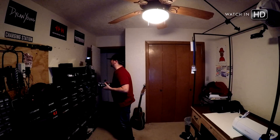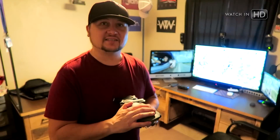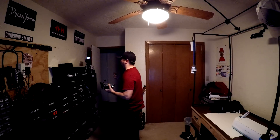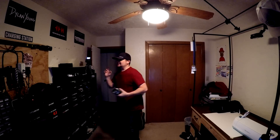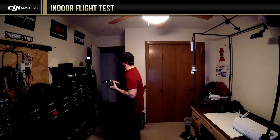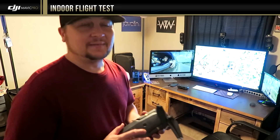Hey guys, what's going on? It's Dylan. This is probably one of the stupidest ideas I've had in a while, but I got this DJI Mavic Pro and I haven't even flown it outside yet. I've heard on and on about how good it does indoors. This is my teeny tiny office slash studio that I work from home out of, and I'm actually gonna try to fly it in here. This may be an insanely stupid idea, but let's go on this little adventure together and see what happens.